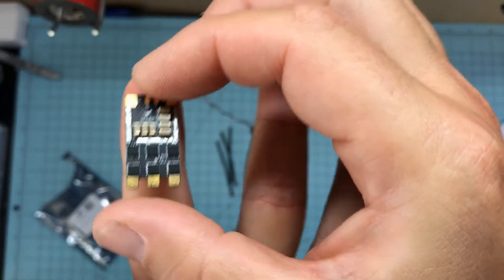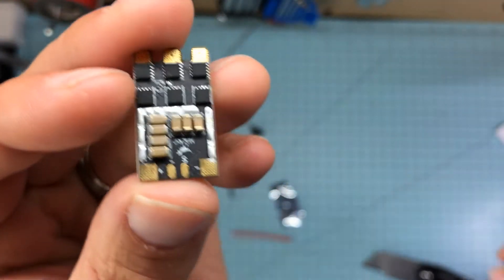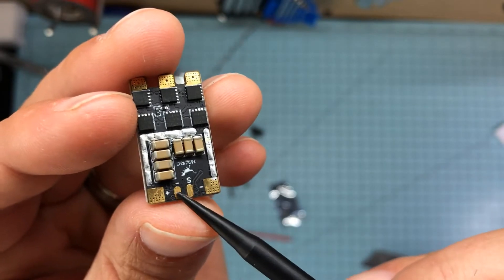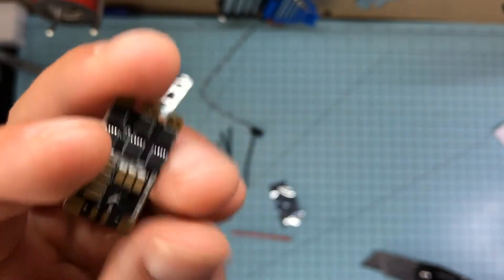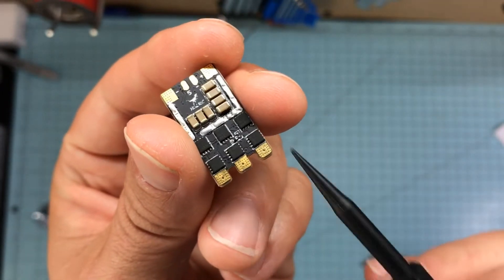And then the beauty itself is the ESC. Look at that little guy — 28 amp. Very straightforward on the wiring: negative power in, positive power in, negative signal — which nobody ever uses really — and your signal wire. That's it. And then obviously you've got your three phase motor wires going out.